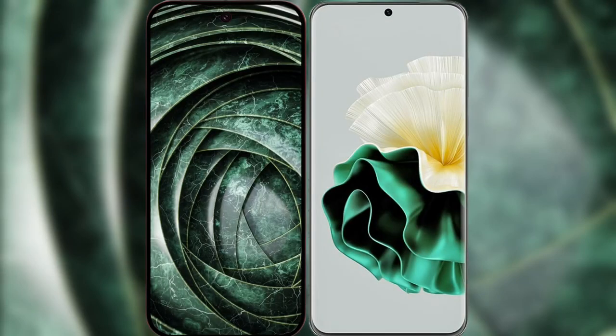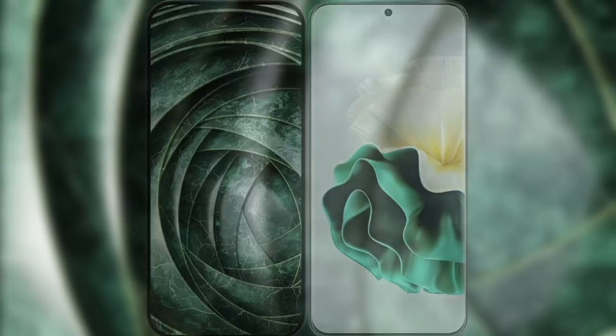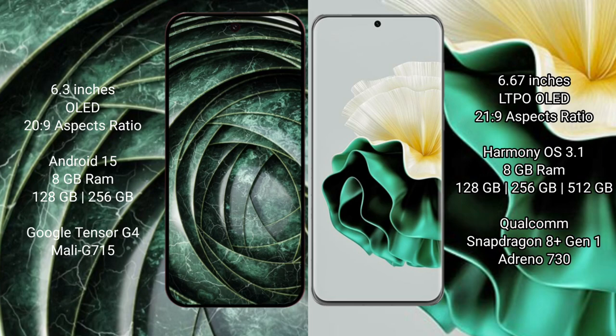I will compare the new Google Pixel 9a with the Huawei P60. Google Pixel 9a has a 6.3-inch OLED display with a 20:9 aspect ratio. Huawei P60 has a 6.67-inch LTPO OLED display with a 21:9 aspect ratio.